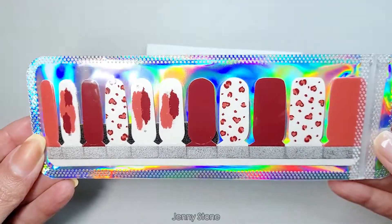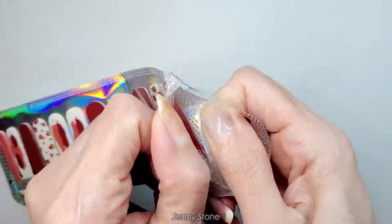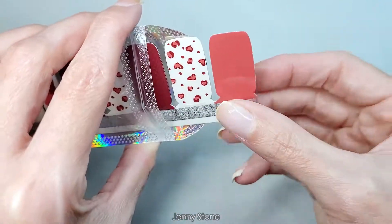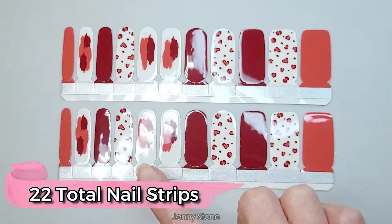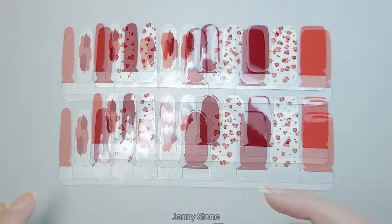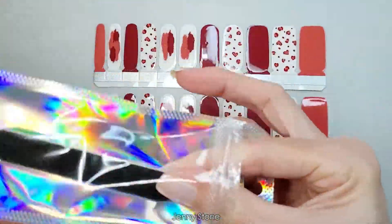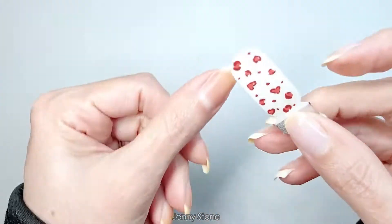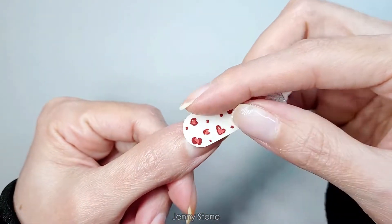Here are all the nails, so I'm gonna choose the sizes for each of my nails. That's very well sealed, which is a good thing because it's protecting the nail strips. Each one has 11 nails, and they also include a mini nail file.